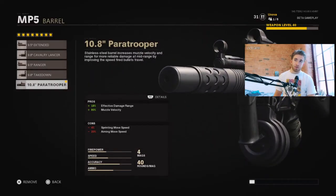The next attachment for barrel is the 10.8 inch Paratrooper. This essentially gives you back the damage range you lost by putting the suppressor on, in a sense. It also gives you an extra 80% muzzle velocity — that's the speed at which the bullets come out of the barrel. So you'll be able to kill people at longer ranges quicker because your bullets will travel there faster.